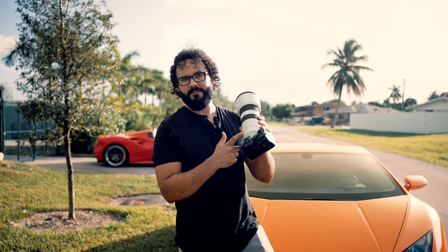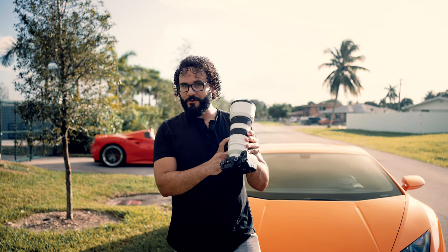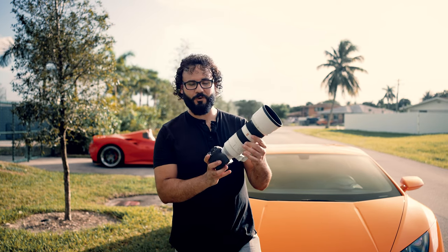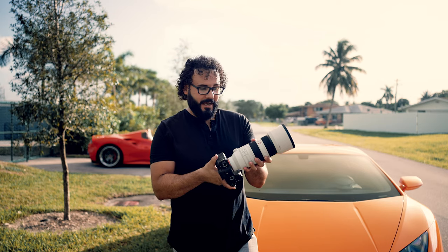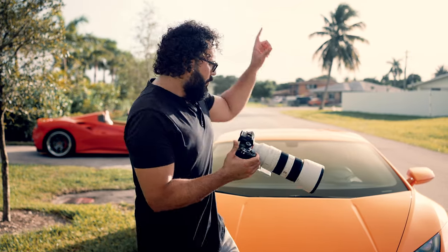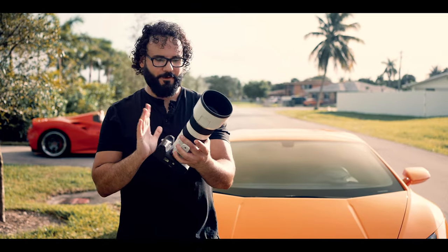What's going on guys, Dan Watson here. This is the new Sony 70-200 f/2.8 Version 2, and this is actually now the lightest 70-200 f/2.8 zoom in the world, which is pretty crazy because this is still a tank of a lens. It has a brand new optical formula and some huge AF upgrades. It is loaded, so stay tuned and subscribe if you haven't already.